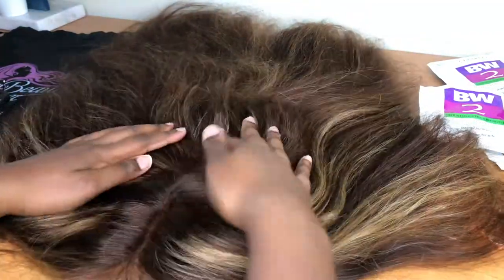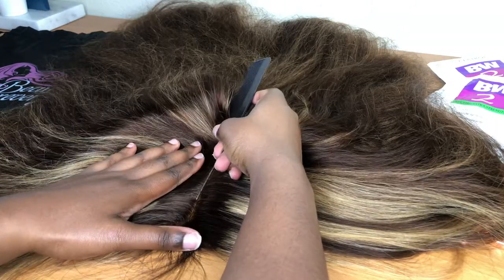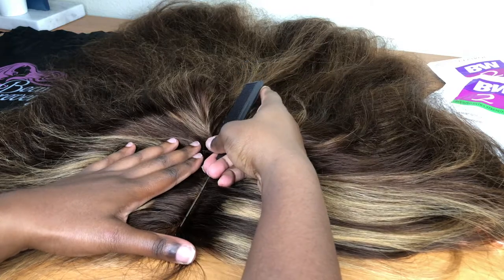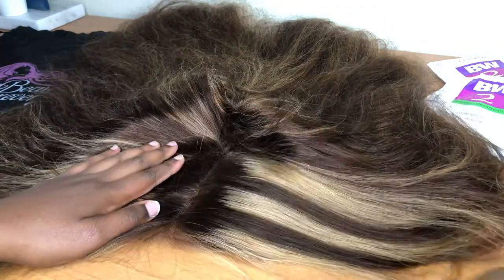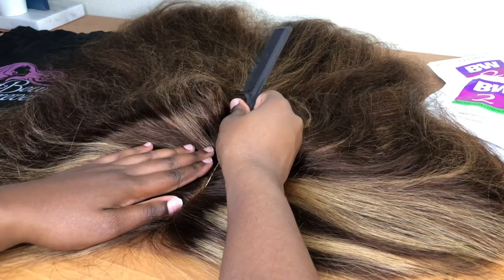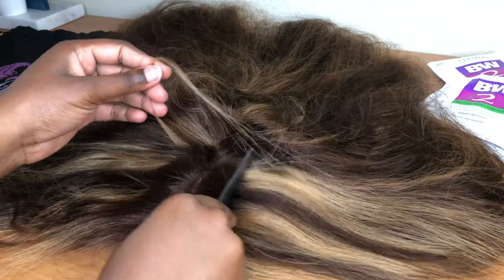I already made sure it was completely detangled. I'm terrible at parting — if you know anything about me, I suck at parting even my own natural hair. To this day I will still ask my mom to part my hair for me because I'm that bad at it. It took me forever to part this wig. I was trying to get a middle part, so that's what you're going to see for a minute — just me trying to part this hair.